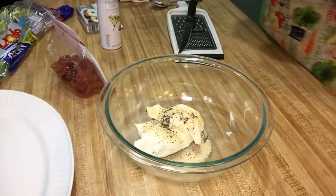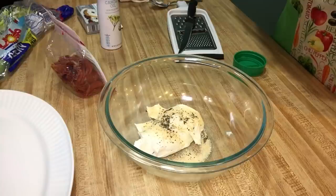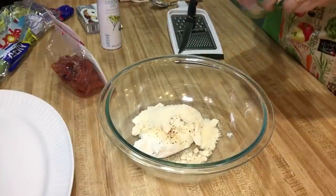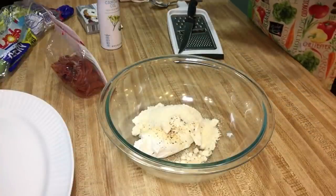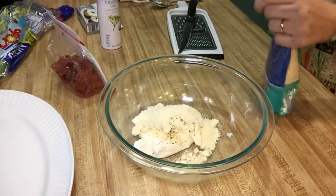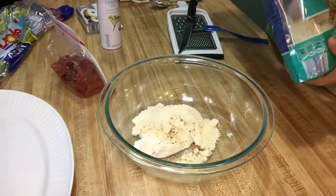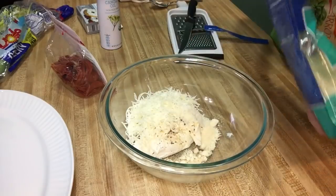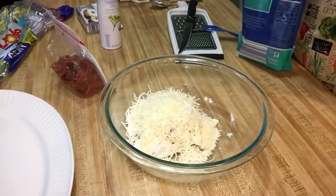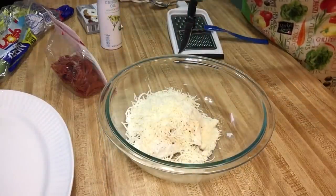I'm also going to use a half a cup of Parmesan — the canned stuff, because like I said, we aren't fancy. Then I'm going to use a huge handful of this Italian style shredded cheese, probably about a cup or so. That's the Italian finely shredded cheese.